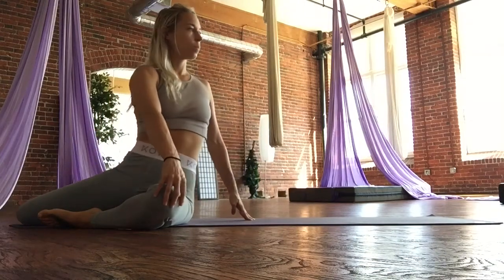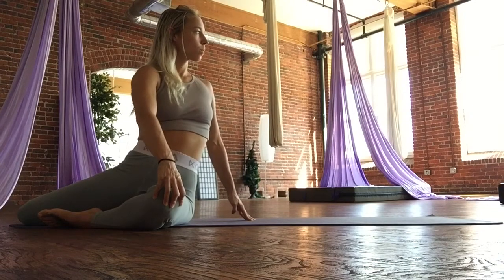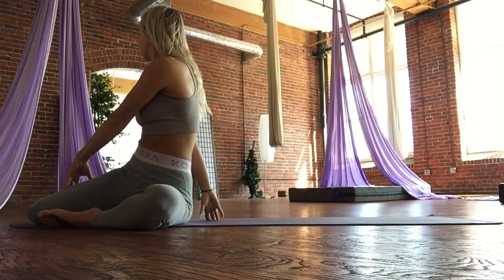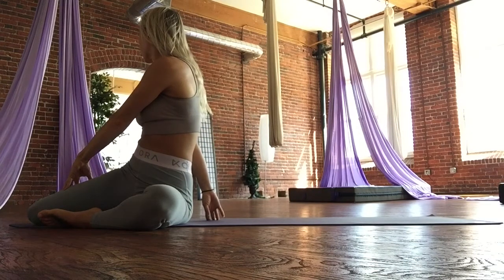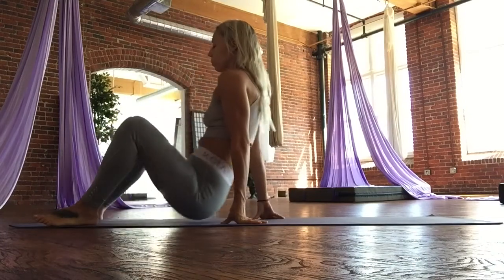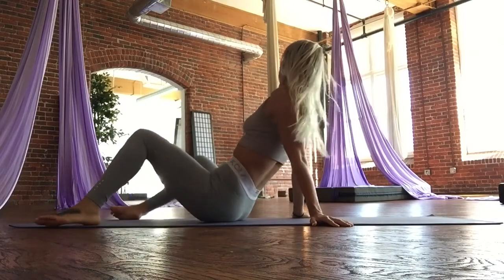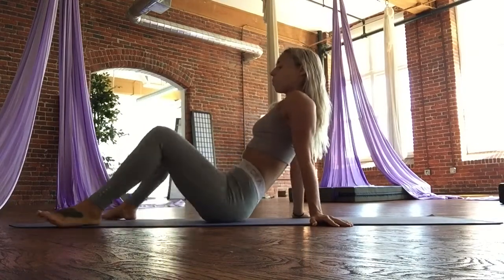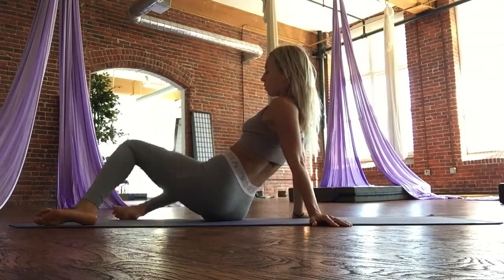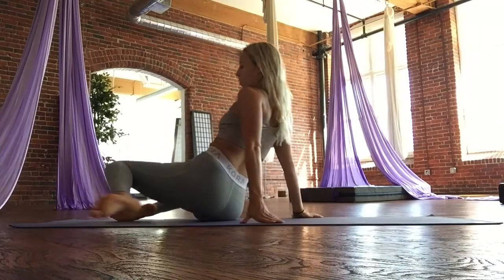Inhale, twist back towards the left shoulder, placing your right hand on your knee, facing towards the back of the mat. Inhale, exhale, twist in the opposite direction, turning yourself right. Left hand on the right thigh. Exhale, carefully press the hands behind you again. Adjust your hips and sitting bones, and we're going to gently rock and wash that out side to side.